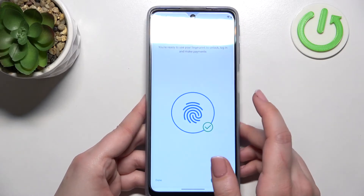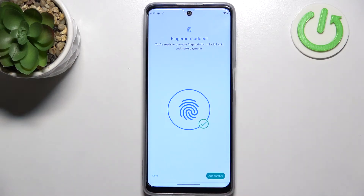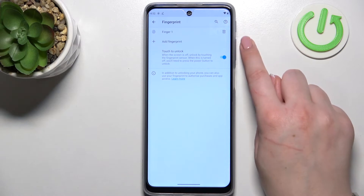The fingerprint has been added successfully — we don't have to re-enroll, which is quite cool. If you want, you can add another fingerprint; if not, simply tap Done, and you'll be automatically taken to the Fingerprint Settings.